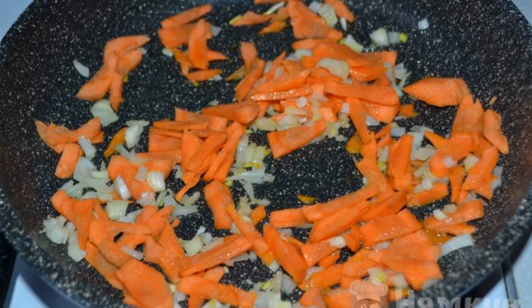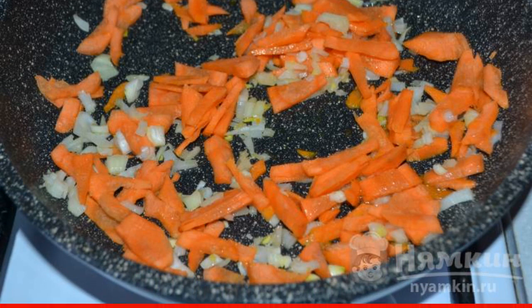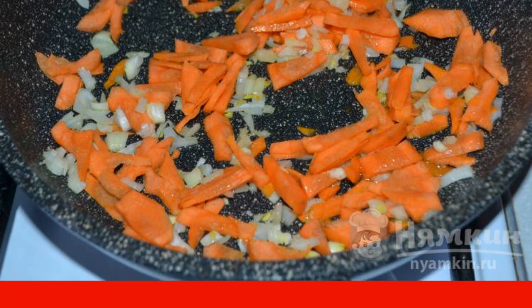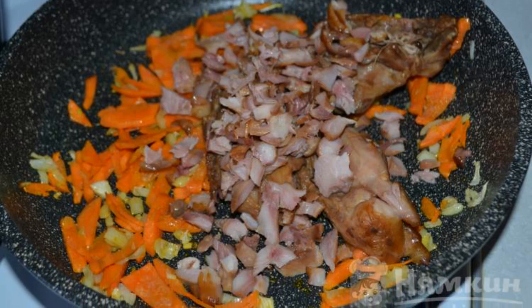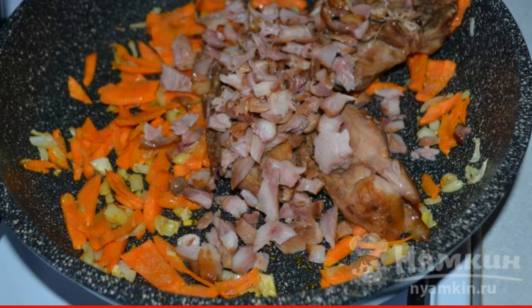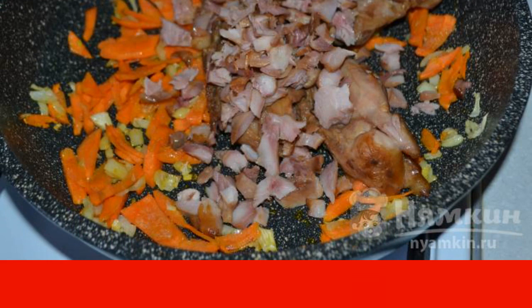Chop the onion. Cut the carrots into small, medium-sized strips. Fry the onion and carrot until lightly browned. Then put the smoked meat in the pan. You can chop smoked foods or leave them whole. Fry everything together for 1 to 2 minutes.